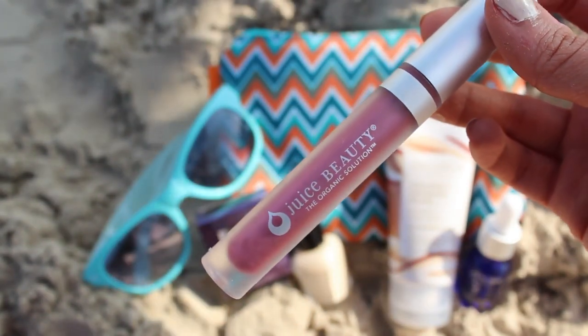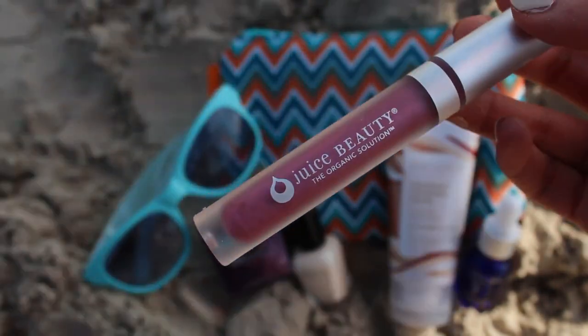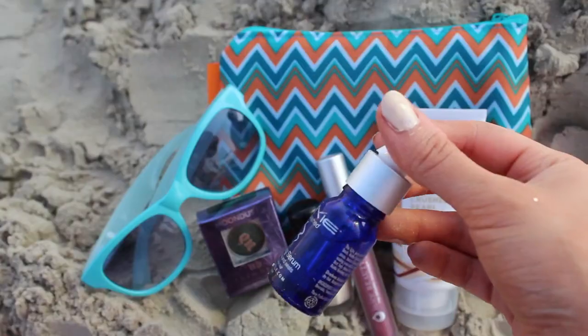I'm going to take Tarte's cheek stain in Tipsy and just pat it onto my cheeks. For the lips I'm using Juice Beauty in pink gloss — it's made with sesame seed oil to heal and antioxidants to nourish your lips, with a high shine finish.